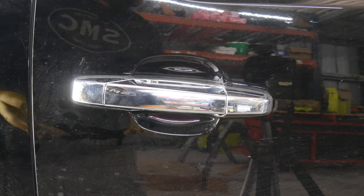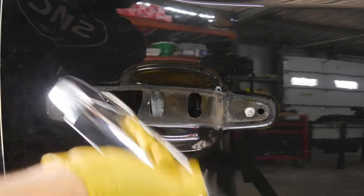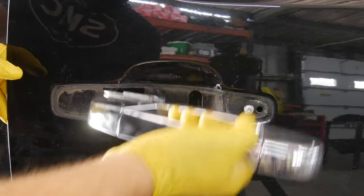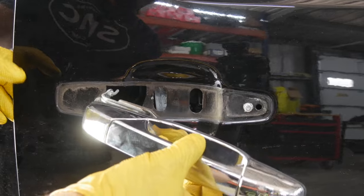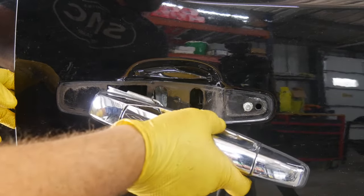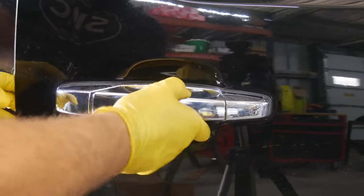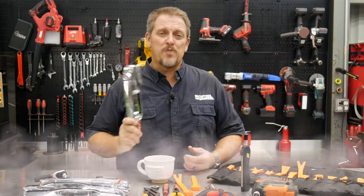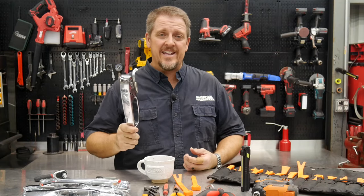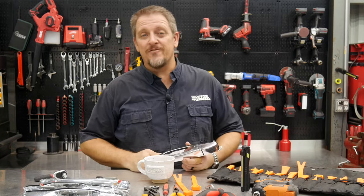If you have a GM truck or SUV, you've probably encountered this. It doesn't matter front doors or back doors — this is a pretty severe one. It's broken on both sides; usually just one of them, usually the front side, breaks. How do we change that out? We're going to show you today. Broken door handles are a real pain, but we're going to fix them. I'm Tim Johnson, you're watching Shop 2 Reviews.